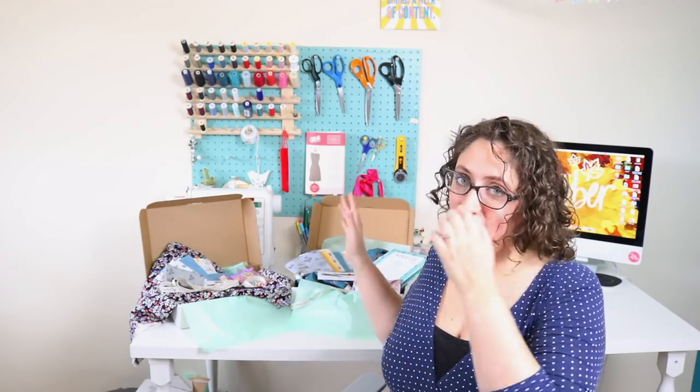Hello everybody! I hope you are all really well and having a fantastic day. It is unboxing day - very exciting! As always, I am filming this a week in advance. The boxes haven't actually left me yet - they haven't left the house yet. They're going out on Monday; it's Saturday today. So I don't know yet what the reaction is, but I'm really excited about these boxes. I think they are super special.